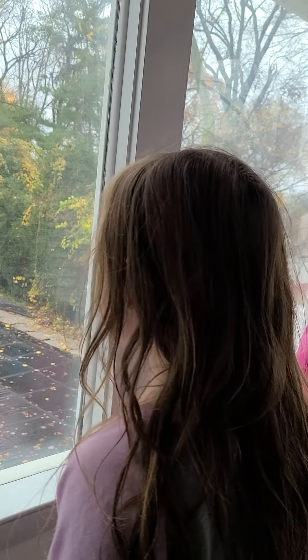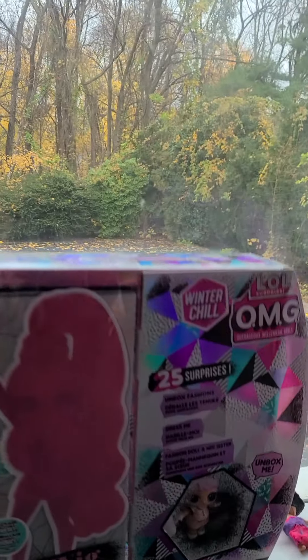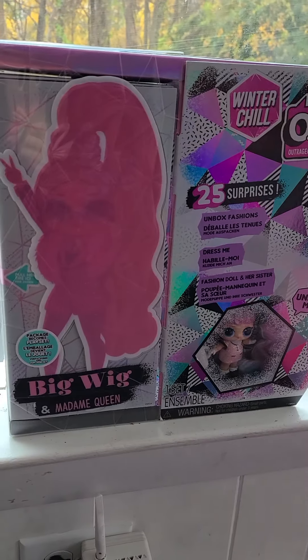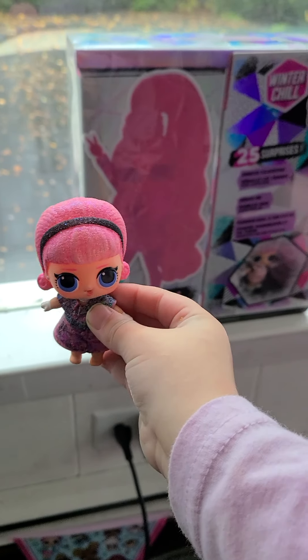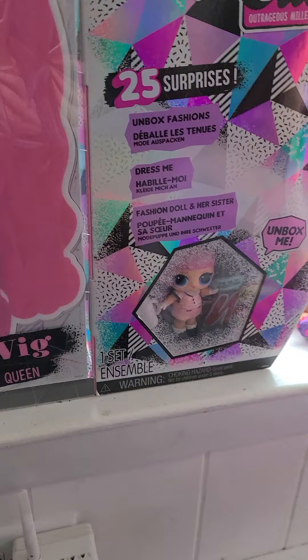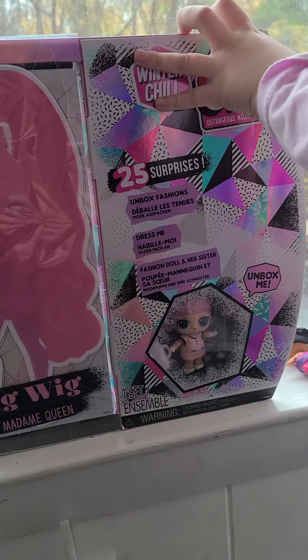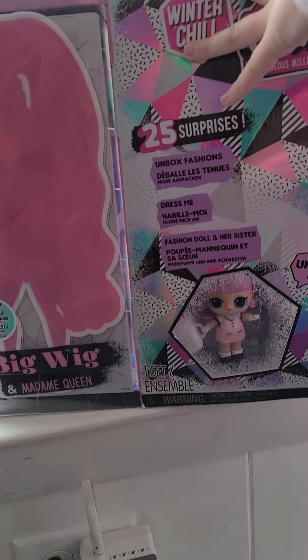Hi boys and girls. Today we're unboxing the new Winter 2. This is Madam Queen's. It's Madam Queen. This is the one that I have. I'm going to unbox Madam Queen first.